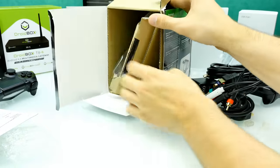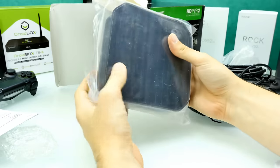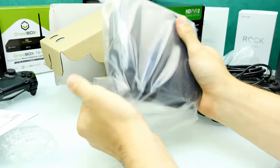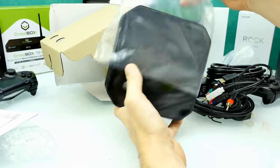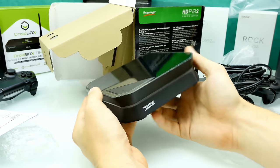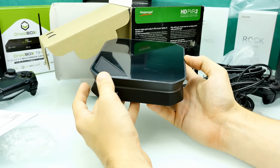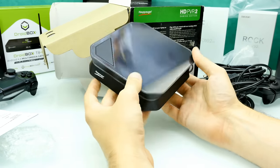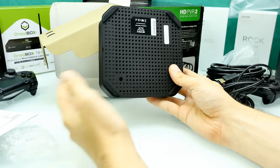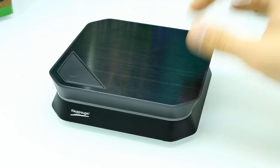Now let's get to the interesting part and take out the box. Here we have the HD PVR 2 Gaming Edition. That's a nice looking box and that's basically all you need to record gameplay in full HD. Let's have a closer look at that thing.